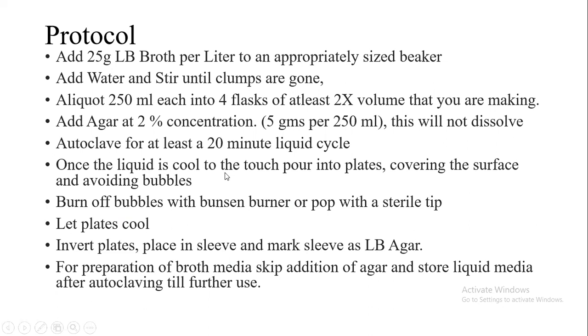After autoclaving for 20 minutes, the media is cooled to a temperature that we are able to hold or touch at the base of the flask. Then we work in the laminar air flow where we pour the media into sterile Petri plates. If there is formation of any bubbles, these can be removed by making use of a burner or with the help of a sterile tip.